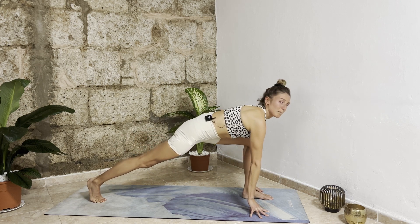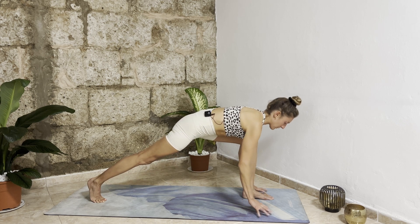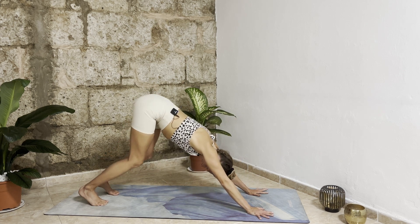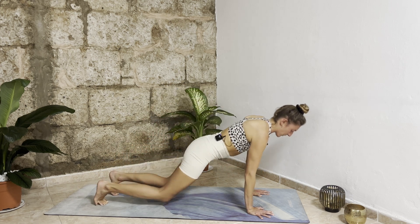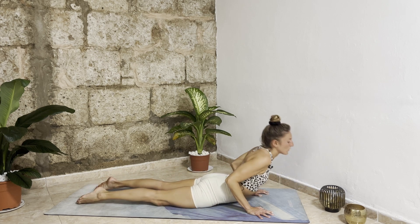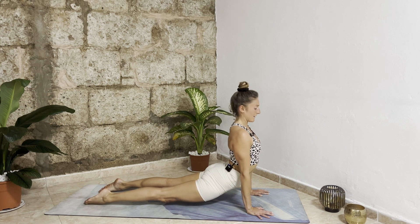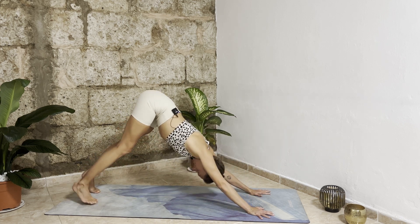Inhale halfway lift, exhale bend your knees, bring your hands down, step your right leg back into a lunge on the other side. Inhale, push your left hips back, activate your right thigh, bring your hands down, then step your left leg back into downward facing dog. Inhale bend your knees, roll forward into plank. Exhale drop your knees, bend elbows, drop your chest. Inhale slide forward, open up cobra, then lift your legs into upward facing dog, shoulders back. Exhale roll over your toes into downward facing dog.